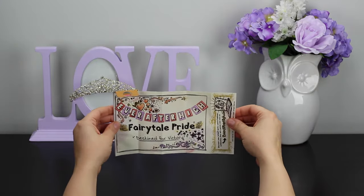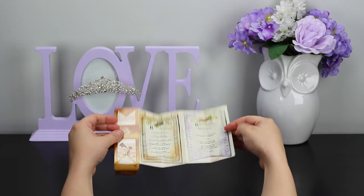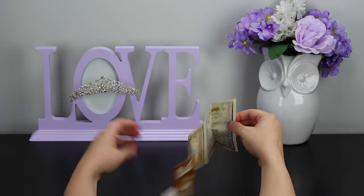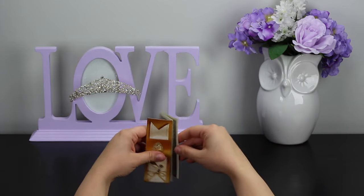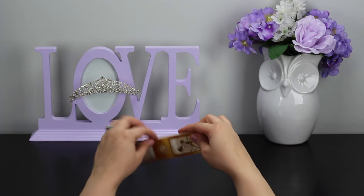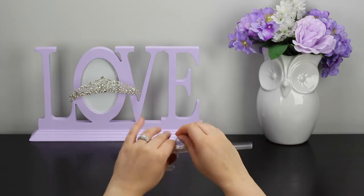Here's the story for us — I'm going to clean that up a little bit. Here's the little story: 'Ever After High — Fairy Tale Pride — Destined for Victory.' We're going to save that surprise for you, so I'm going to go ahead and fold that up and set it off to the side, and focus on the stands for our two new dolls.